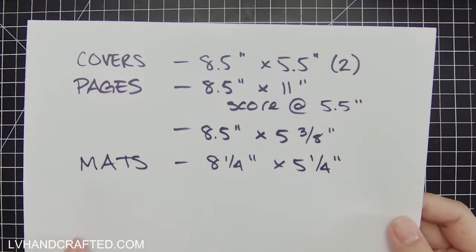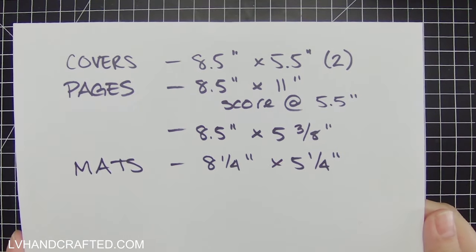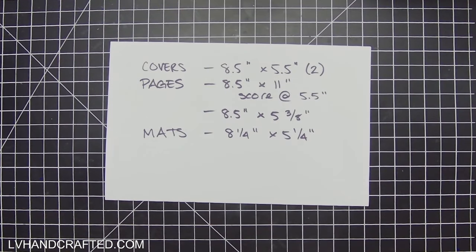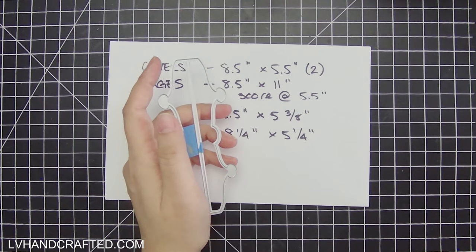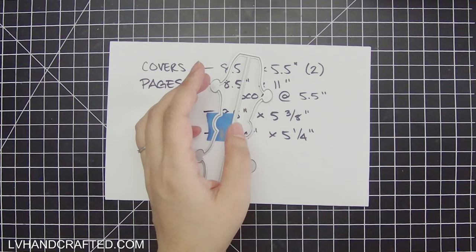I've just written down some numbers here. My covers are going to be 8.5 by 5.5 inches, and I might either use heavyweight chipboard or a couple of layers of 120-pound cardstock. My pages are a full sheet of 8.5 by 11 — I'm going to score that in half at 5.5 inches. I've got some mats and layers below, and I'll remind you of those dimensions as we get to those pages.